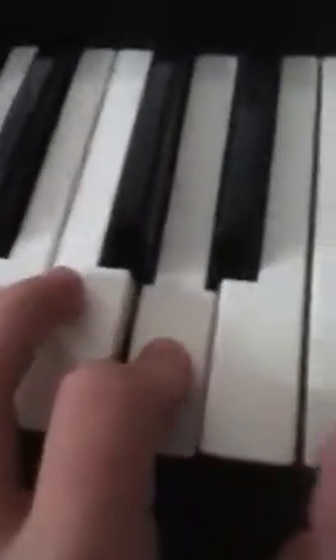Then the next part. And together, that will sound like this.